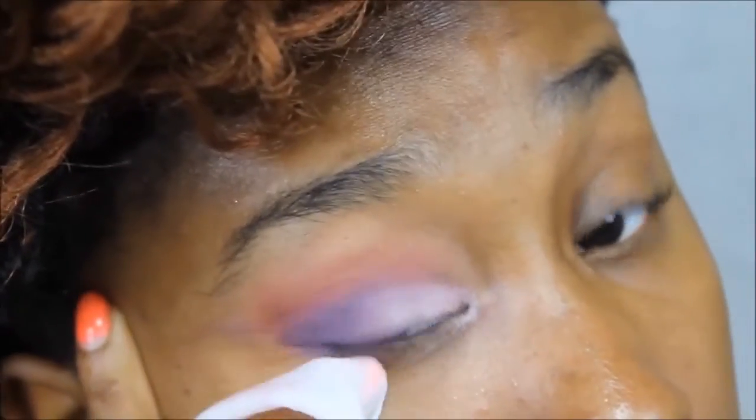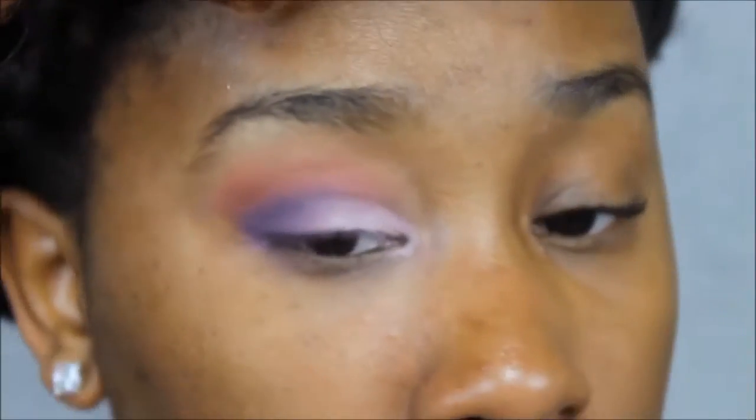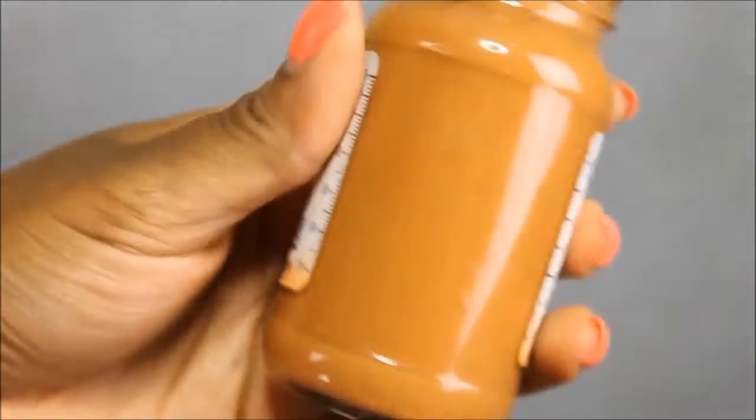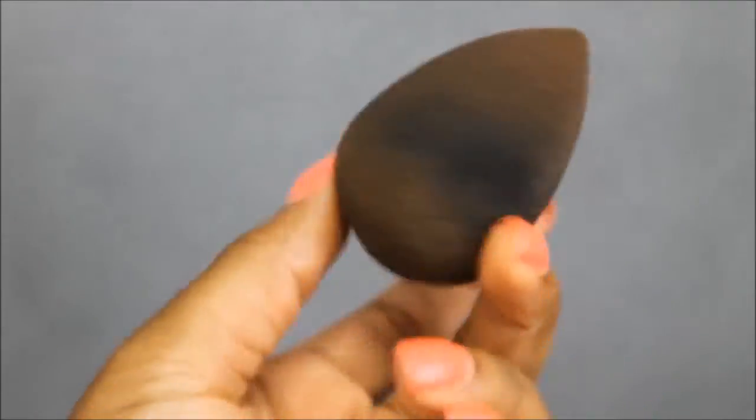Then I'm going to take a makeup wipe and wipe the fallout. Then I did the other eye off camera. Then I'm going to take my foundation — it's the Maybelline Matte Poreless and I'm mixing shades 330 and 360. I've mixed my colors because I can't find my perfect shade. Sometimes I use a brush to put this on, but today I don't want to — I don't even got time for it. Then I'm going to take my beauty blender and blend all of that in.